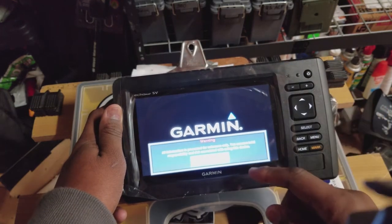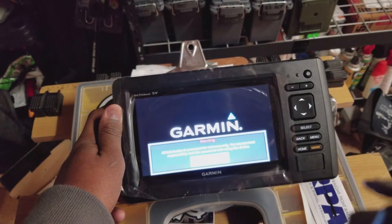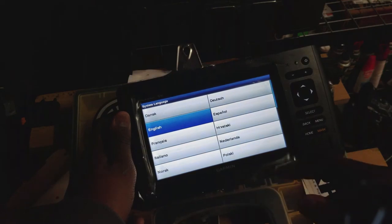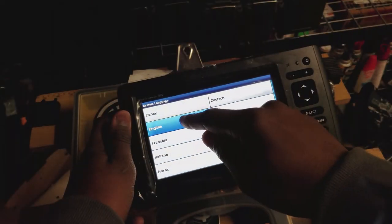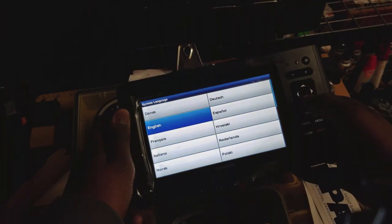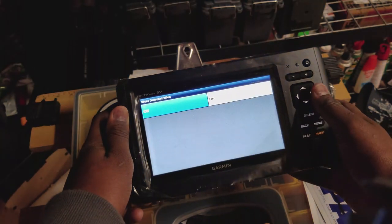Just going to wait for it to power up. All information is presented for reference only — you assume total responsibility. That went fast before I could agree. I didn't agree. No touch screen, but we have these directional pads on the side and we're going to select it.